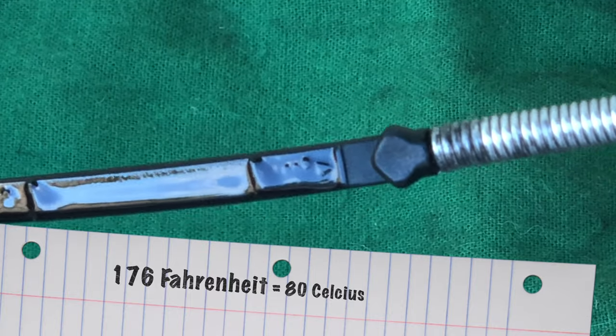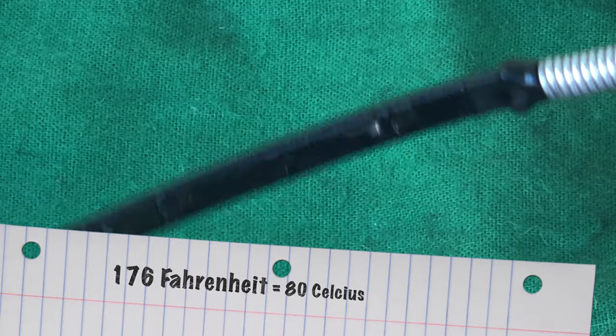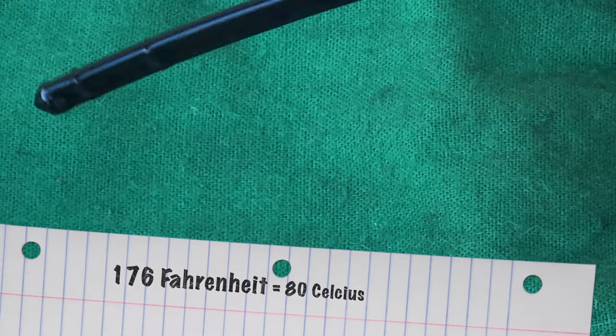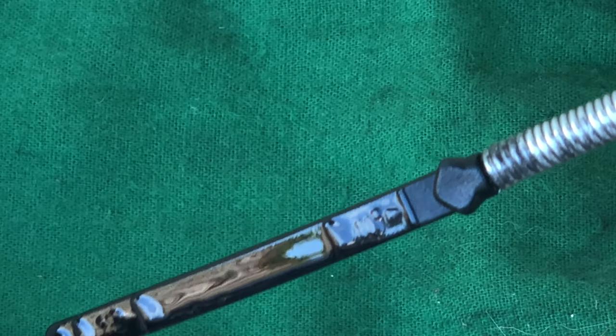And this is that same engine once it's warmed up. Sometimes it helps to look at the backside to see right where the oil level is. Perfect — look at that collar. Isn't that pretty?